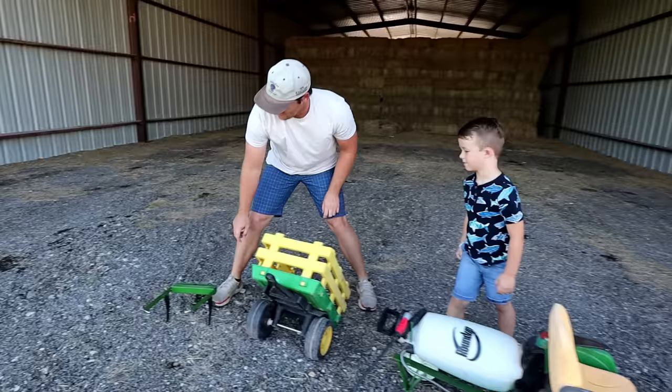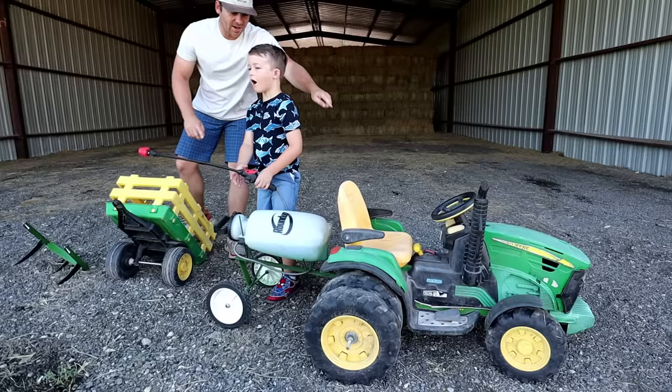We have his trailer, we have a plow, and now Hudson built us a sprayer. You ready to go put it to work? Yeah, I get on it. Come on, let's go!